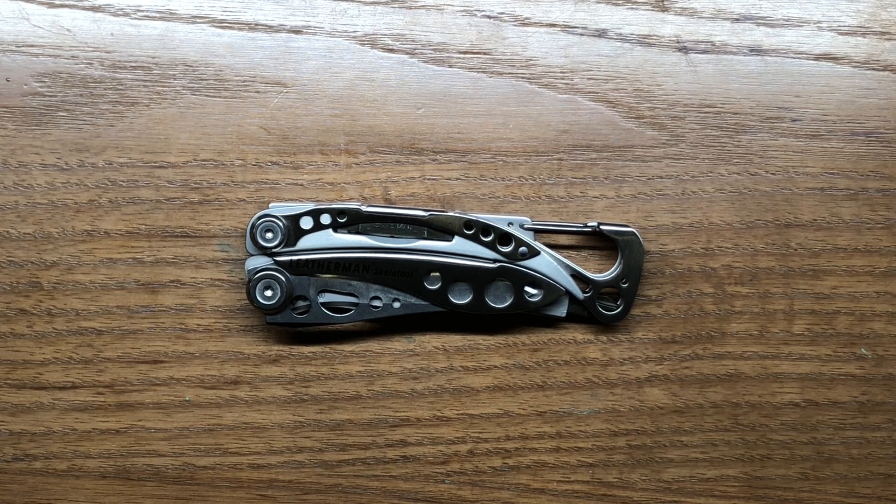It's one of the few multi-tools that they actually offer in numerous different colors. The Skeletool line is really very popular, which is why I think they do that. There are some other multi-tools that they offer different color schemes for, but not quite to the level of the Skeletool series.